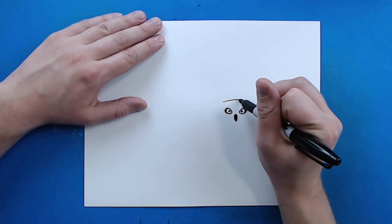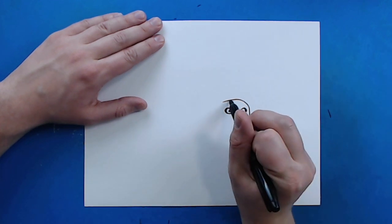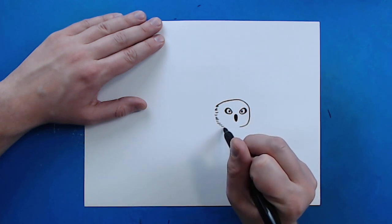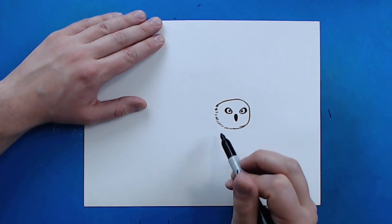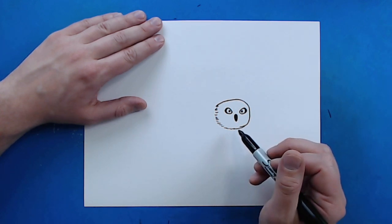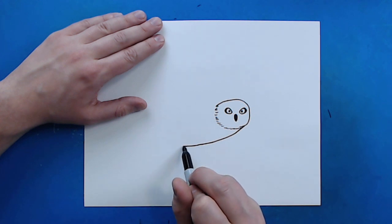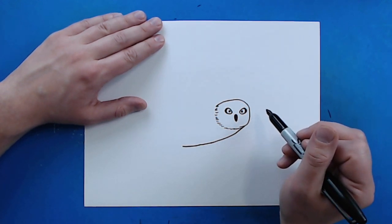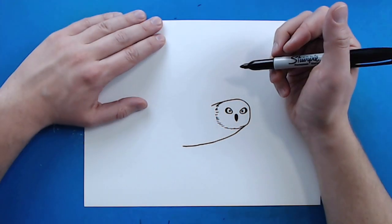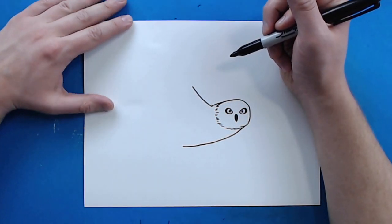Starting here, I'm going to draw a line that curves around the eye and then continues with some little dashed lines all the way across — just to help show where some of the feathers are. Then I'm going to draw a line that curves back to about here, and on the head I'll draw another line that goes right to about here.